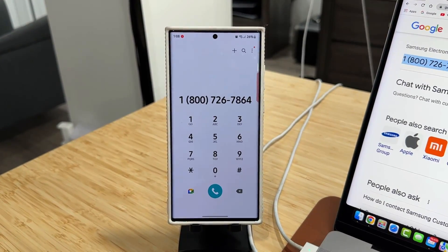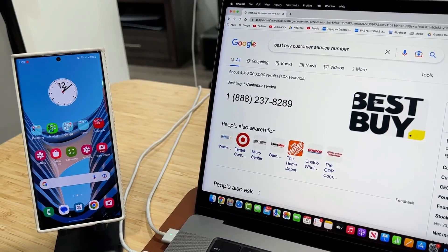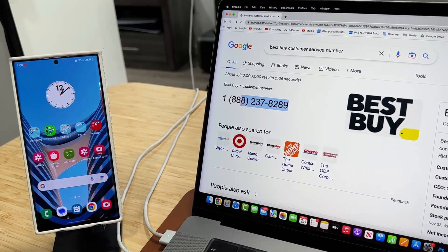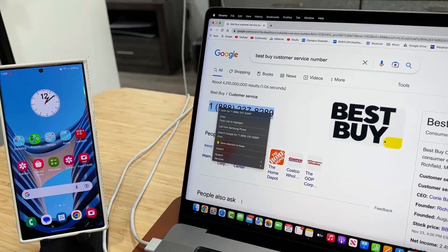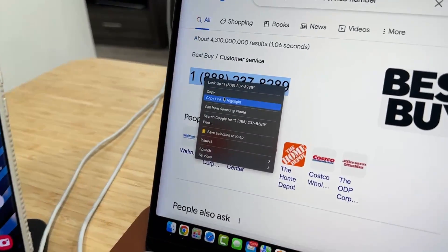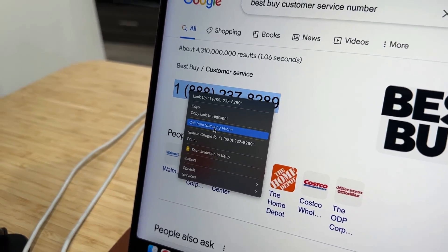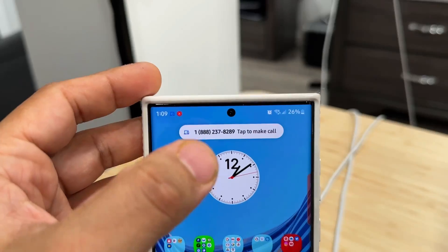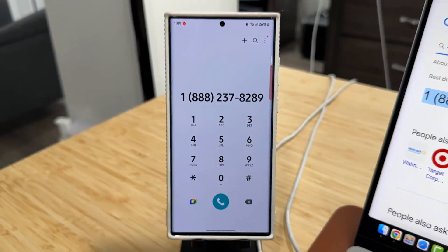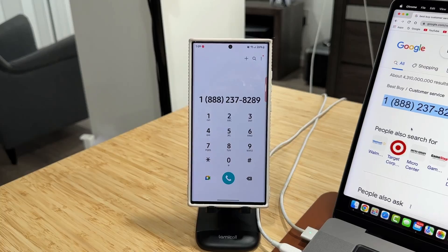This works on any Samsung or Android smartphone. Here is just one more example — I'm going to do the same thing with this number. Select the number on any website — I'm just using Google as an example — and all you do is say 'Call from Samsung.' You click on it, boom, you get that notification, tap it, it'll launch the phone, and just make that call right away. Great little time saver.